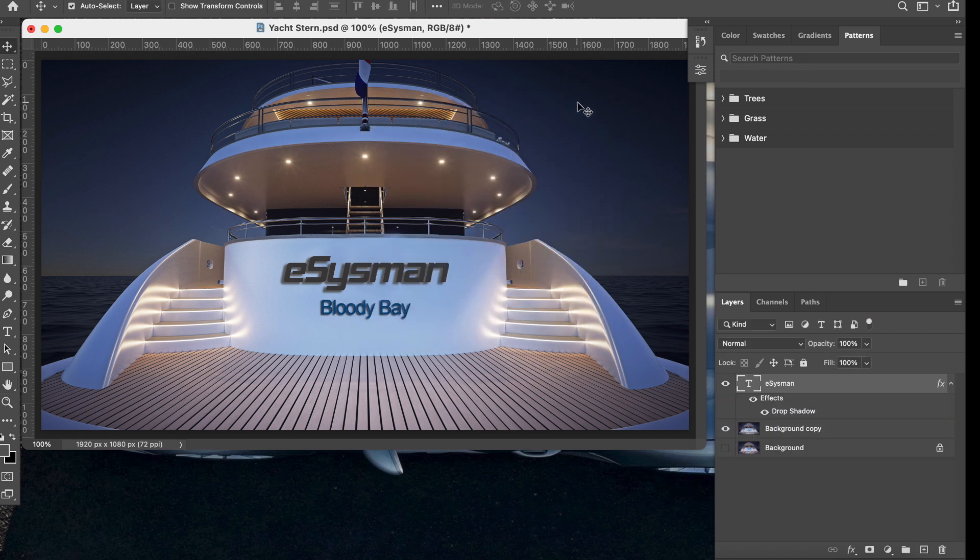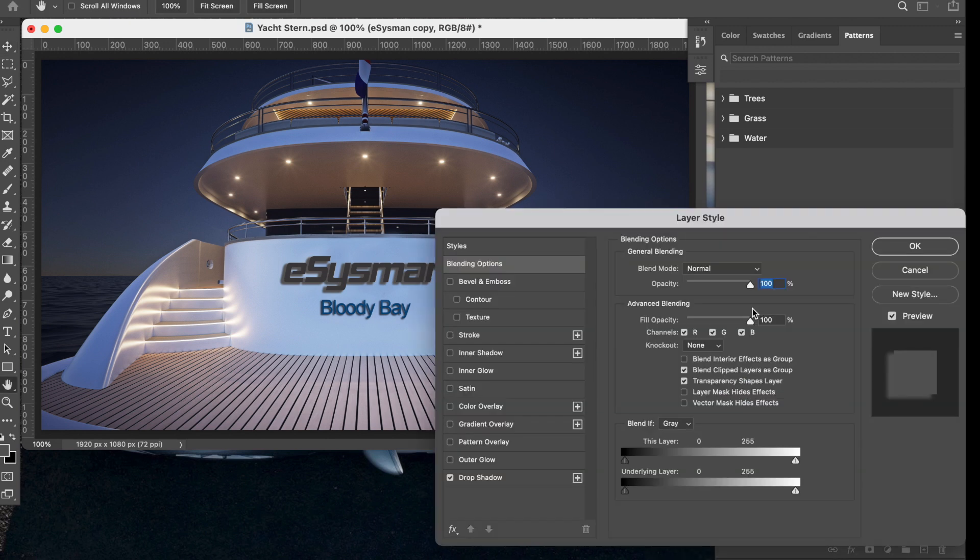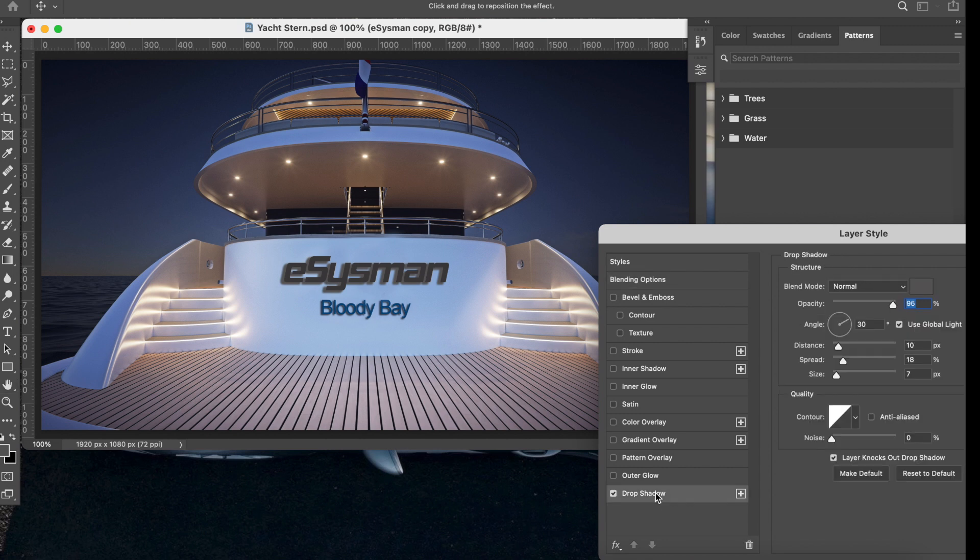Now we want to create the second image — the one with the light on. Take the first eSysman layer, drag it down to New to create a copy. If you turn one off, you'll see it gets slightly darker because there are two layers stacked. Right-click and go to Blending Options, then Drop Shadow. This time we're going to change the shadow color — click the color swatch to open the color picker.